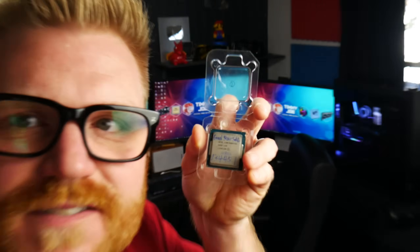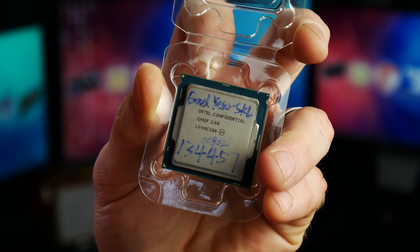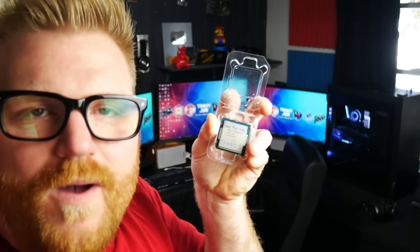It's like a weird number — 69,000-something. It's an engineering sample. These are not supposed to be sold, unfortunately, but they're selling off a whole bunch of them. Is this actually gonna be worth buying?